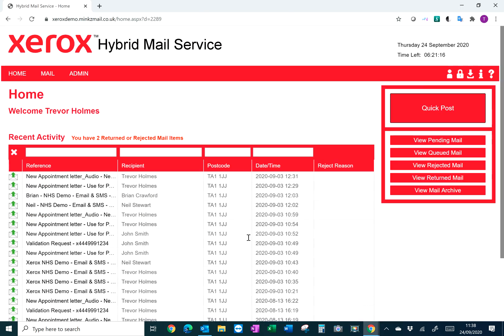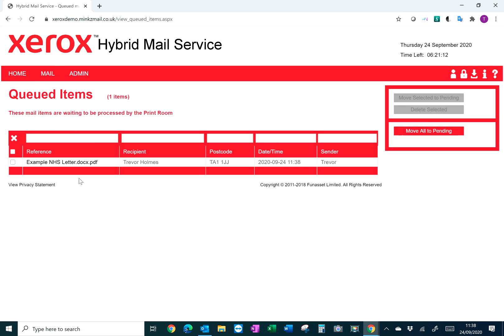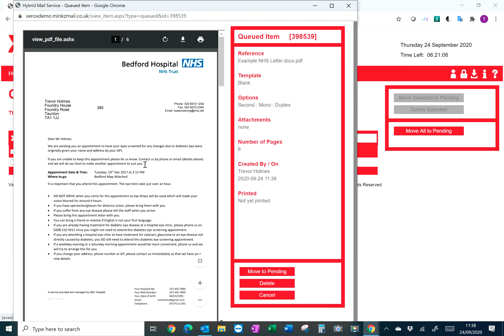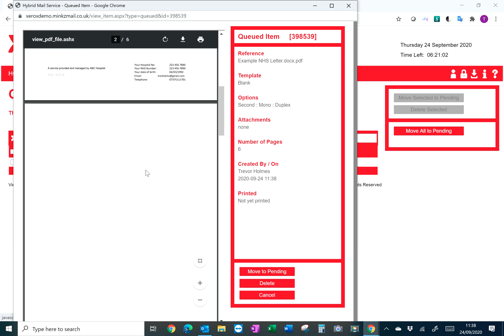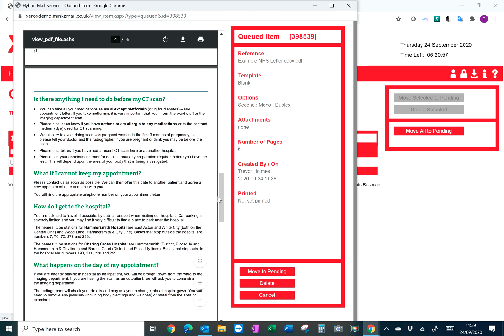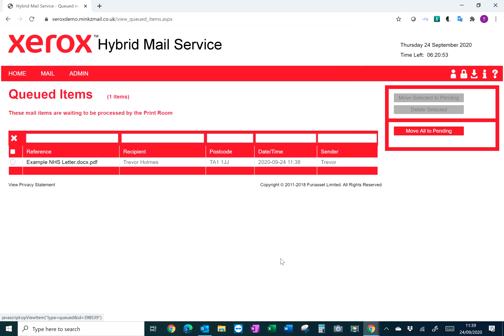Log back into the web portal and go into View Queued Mail — you can see the item we've just sent through. If you need to check the document, you can see the front page you sent over and verify that the attachment is included as well, ready to be posted within the system.